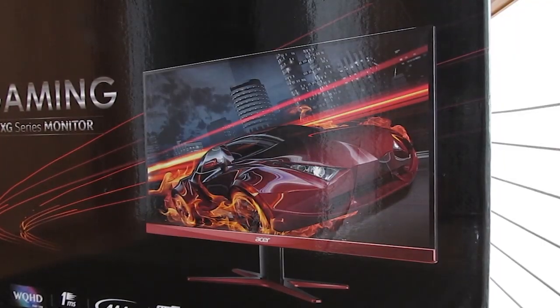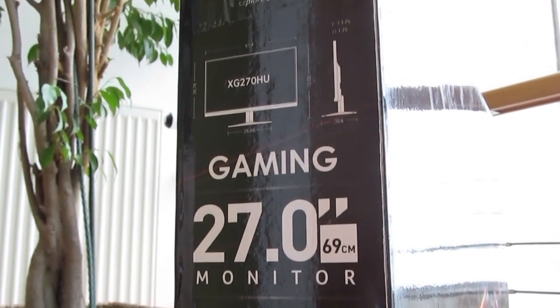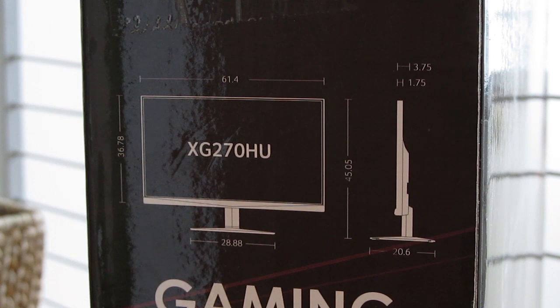Taking a look at the box, on the front you can see a picture of the monitor itself, and on the sides there's a featured overview, size measurements, and a detailed rundown of the specifications.